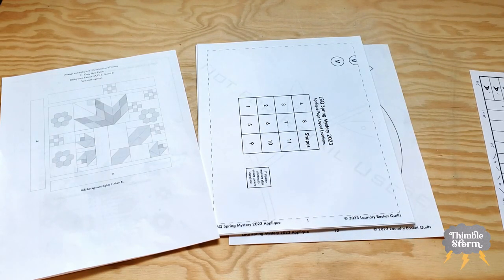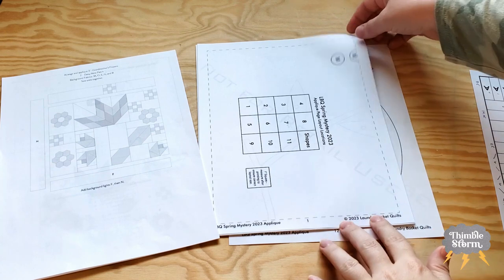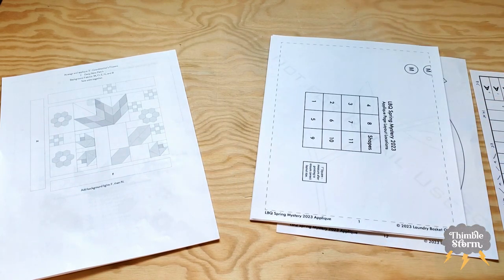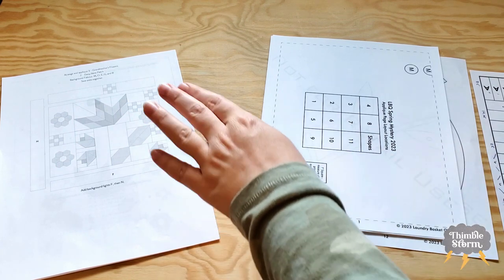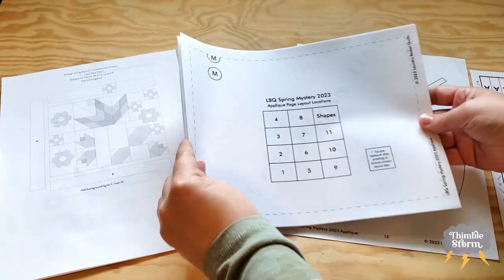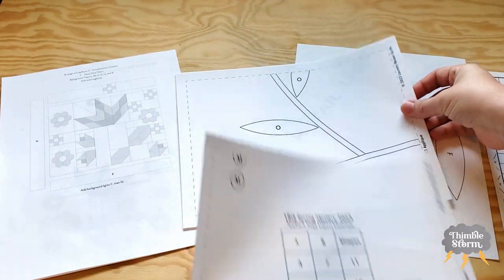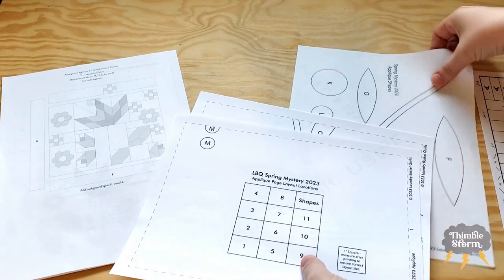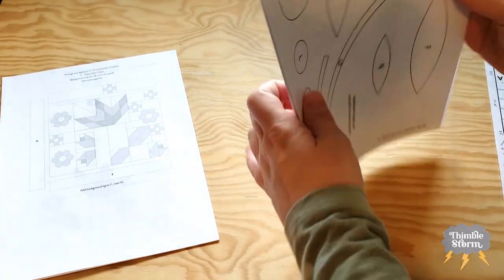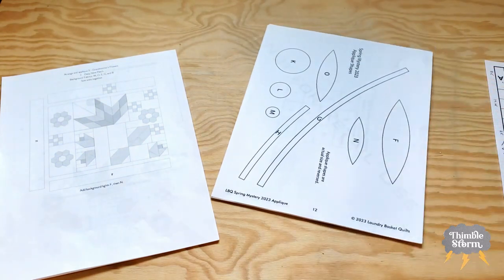I also want to make sure and remind you to download these patterns while you still can. It's a limited time free pattern on the site, so you're going to want to download the pattern and also the layout grid for your applique, which includes the applique shapes we're going to use. There's also a printable on the different applique methods, but I didn't download that one.